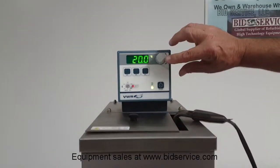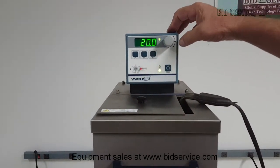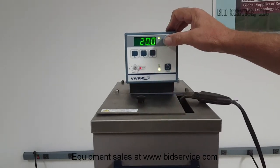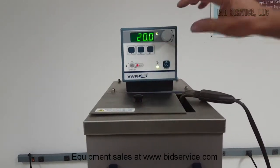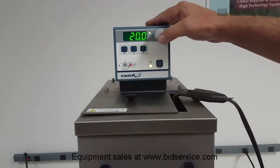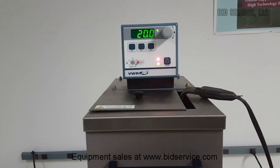This does have a local lockout feature. To access that and prevent somebody from changing the temperatures, you would press this and hold it for 10 seconds. Every time you see it, it will say LLO and not allow you to change it. To bring it back, same process — press it for 10 seconds and it will come back so that you can change the temperature to whatever you want.